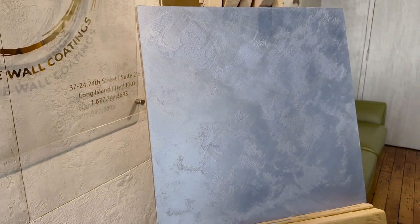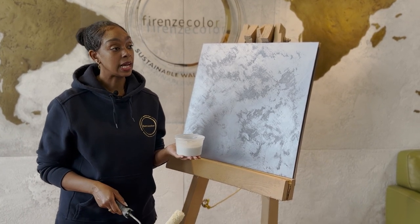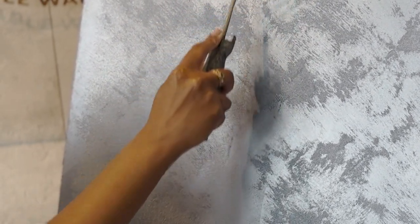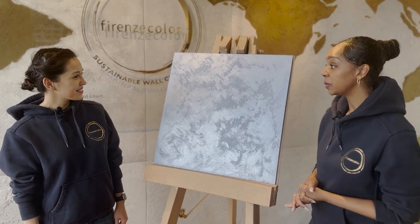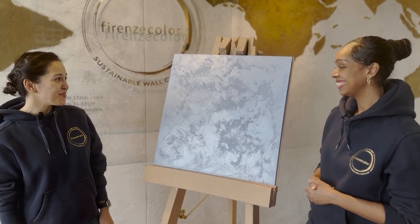Now that our board is completely finished, we're going to wait until it totally dries and then apply a coat of our Parenzi clear coat with added Crystallia. We've mixed in a few Crystallia additives to give it additional sparkle and shine, and we're going to apply this with a roller — just going up and down the surface. It's pretty simple and easy, and gives it more glimmer and shine.